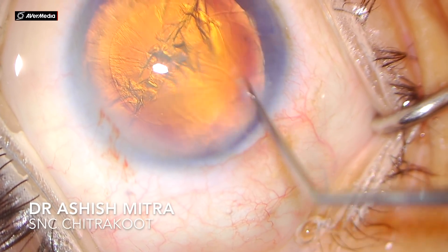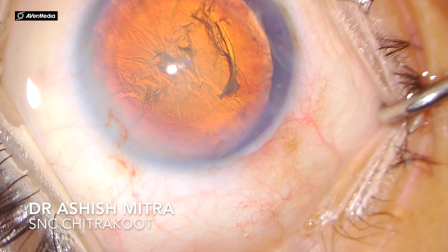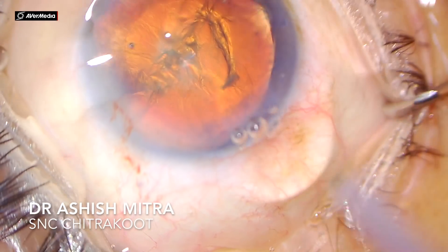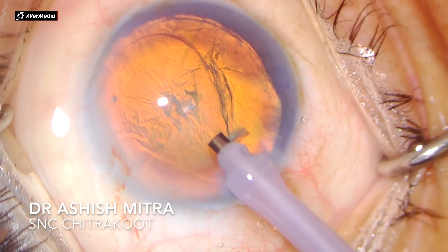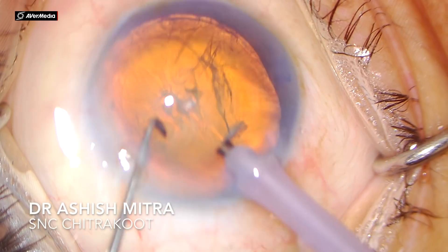I injected viscoelastic in the anterior chamber and now I'll be taking the feco probe inside. Look here — I am dialing the nucleus. The settings in feco 1 are: power around 50, vacuum around 80 to 100, and aspiration around 26.